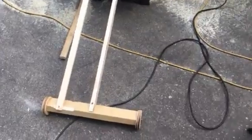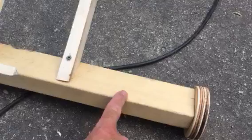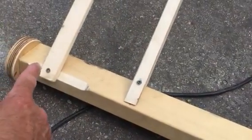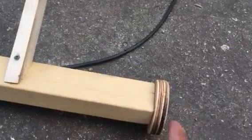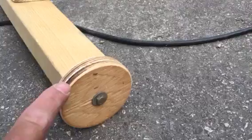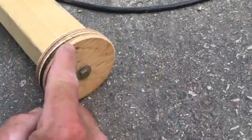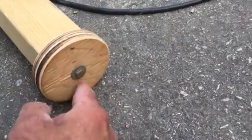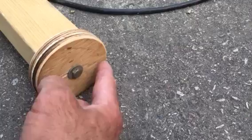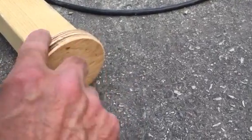Basically all that it is: this is a piece of 2x2 — you could use anything — it's 2x2 and it's 17 inches wide. These wheels on the end are just a piece of 3-quarter inch plywood which I cut out with a circular hole saw. But you could always put a lid of a peanut butter jar on your wood, score it out, and then cut it out with a coping saw and sand it.